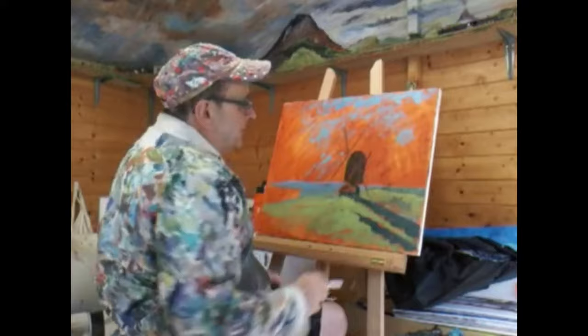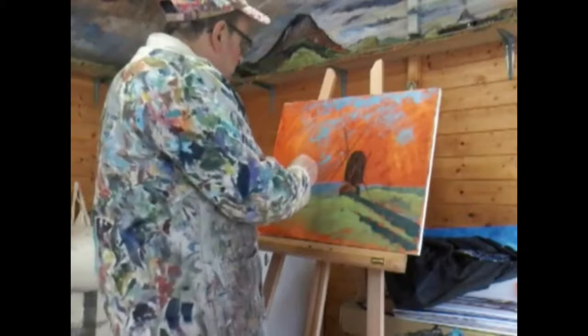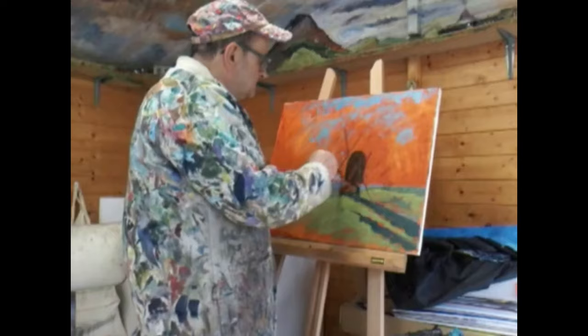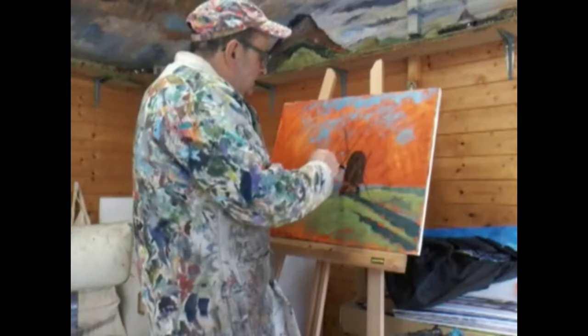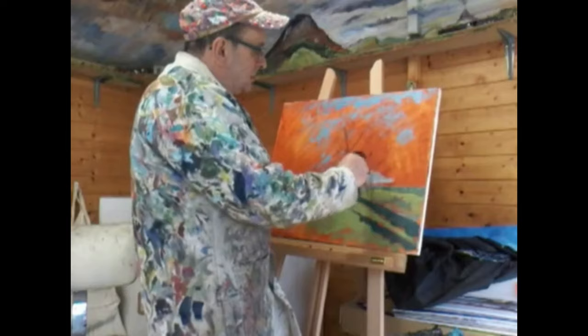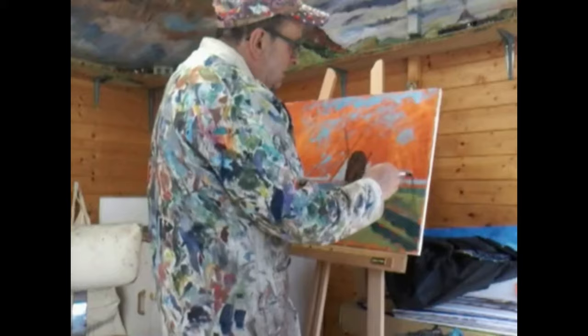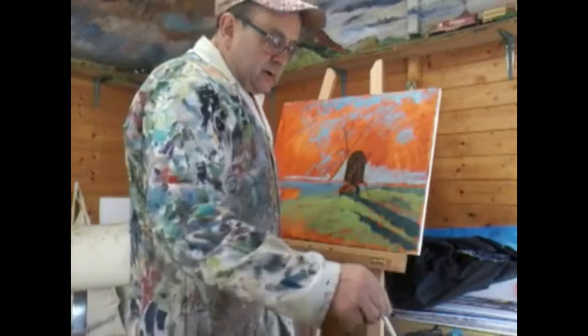Let's get a bit more of this sky done. Mix up some colours. I was thinking today about Richard the Lionheart — I talk about him in my book, 'Utterly Brilliant, My Last Journey.' Richard the Lionheart is one of my historical heroes, a bloke who reached his potential and then some.